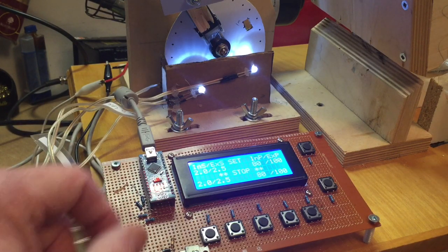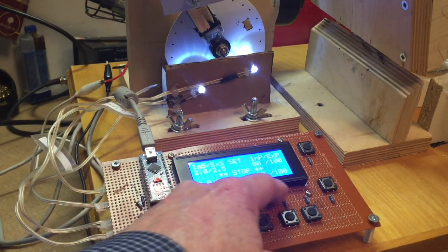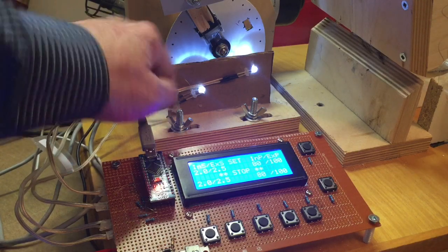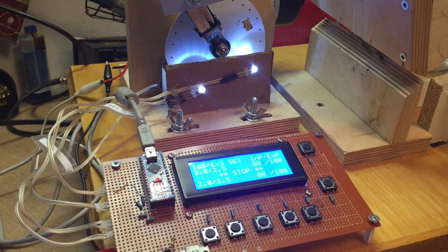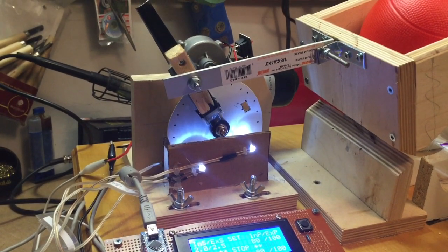As well as being able to adjust the inhale and exhale durations and the inhale and exhale power, you can also adjust the stroke of the machine. You can slide the motor assembly back and forth to either increase or decrease the amount of compression on the bag. This means it could be modified for pediatric and adolescent size ventilators.